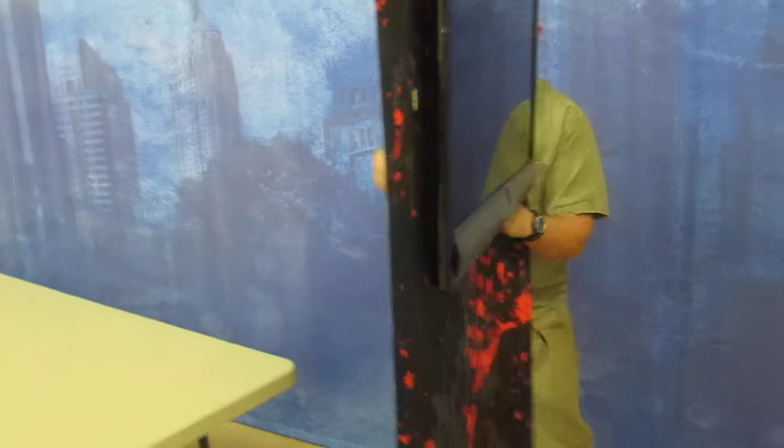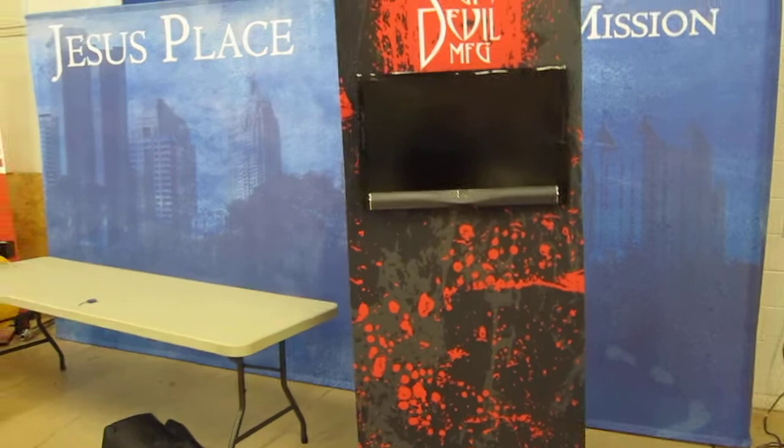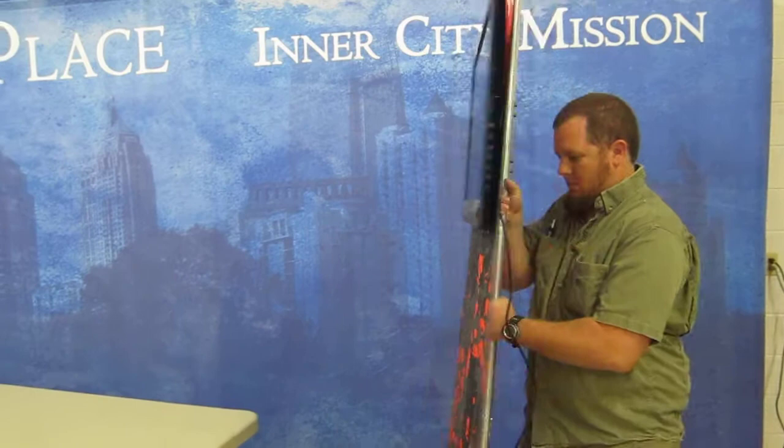This happened to have a non-removable cord. Plug in your video device, and you're ready to go. Let's take a look at it from the back. It's pretty simple and clean.